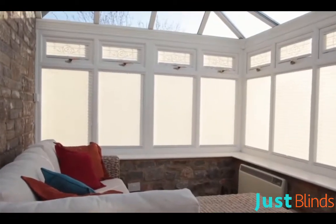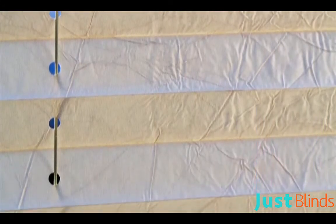Our Neat Fit Blinds are available in three styles. Pleated fabrics add warmth and character to any window and are particularly suited to conservatories. The perlex coating reflects the sun's energy to keep the room cool.